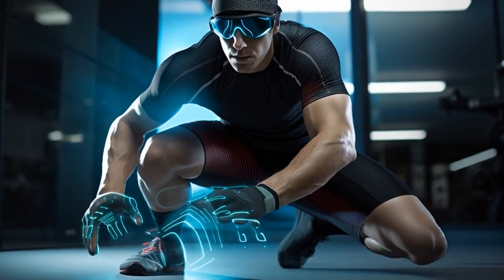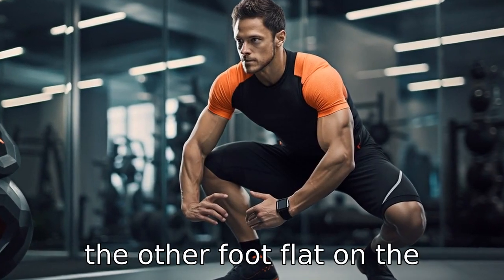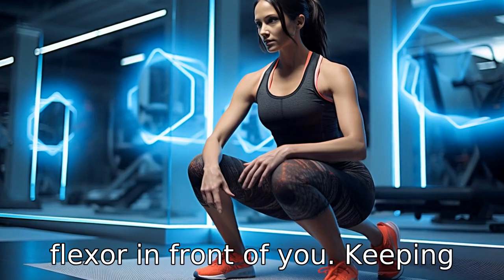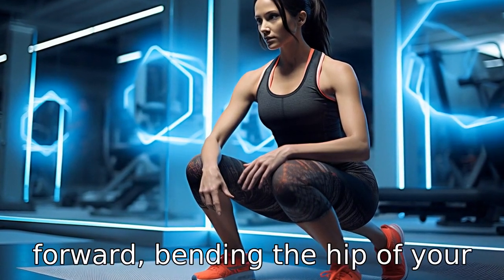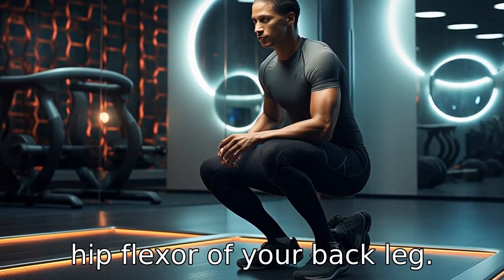Tip 3: Kneeling hip flexor stretch. This requires you to kneel on one knee and keep the other foot flat on the floor in front of you. Keeping your back straight, lean forward, bending the hip of your forward leg. This stretches the hip flexor of your back leg.